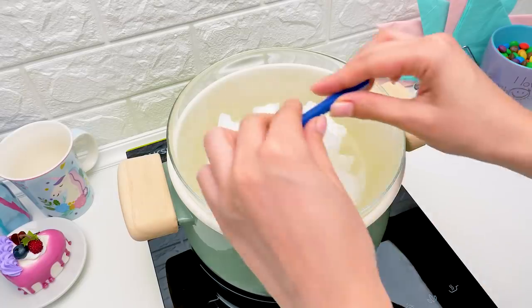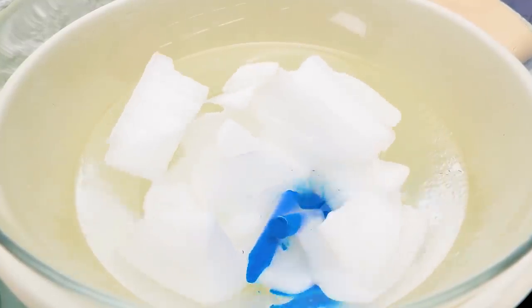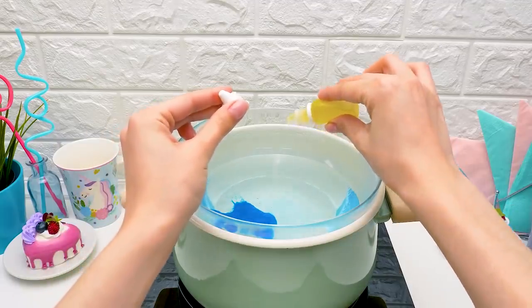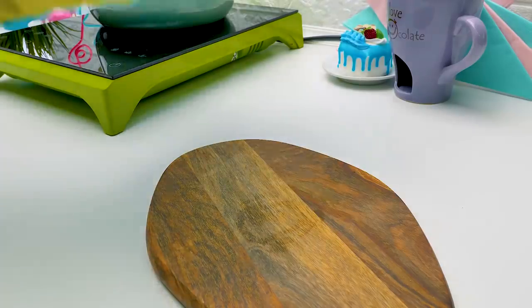The first stage of candle-making is melting the wax. I love watching this process! Let's add some fragrance — mmm, bubblegum! And mix it! Oh, this color is absolutely amazing!